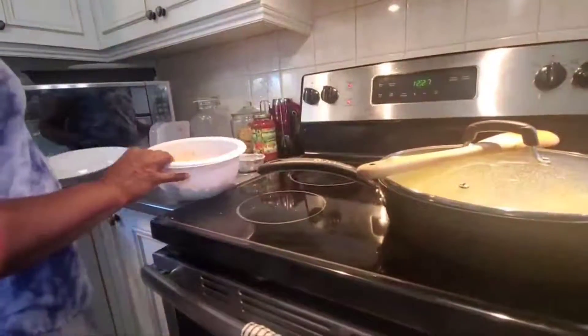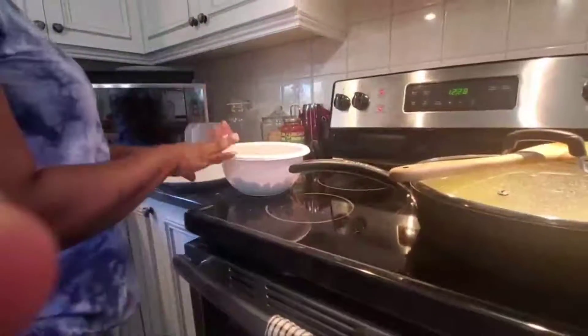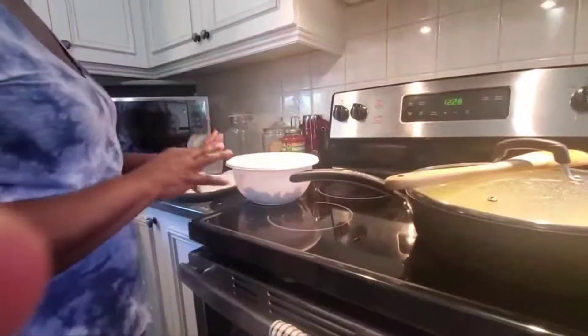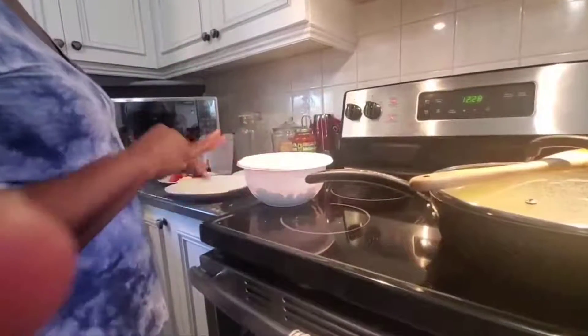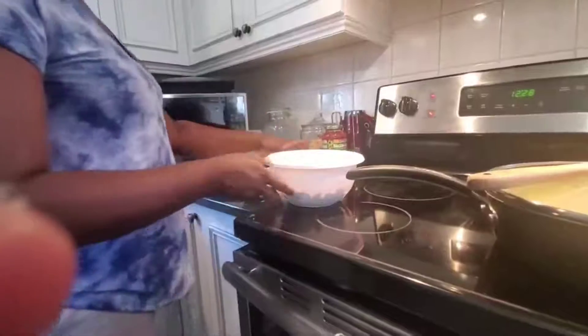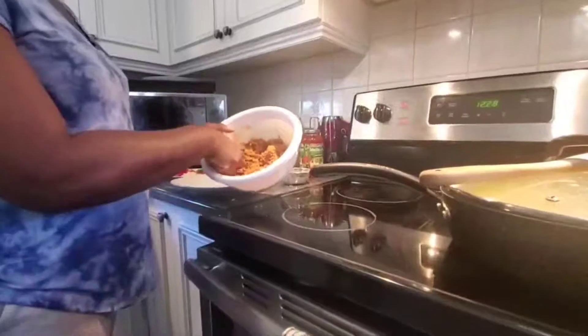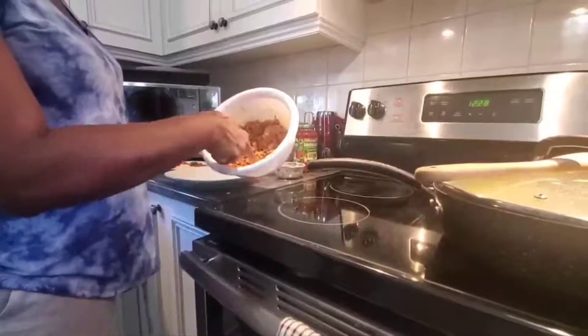So now we're going to make our mincemeat balls. You're going to be hearing a lot of noise in the background — my husband is vacuuming, and you may hear my little ones because they're home with me today. We're going to continue making our meatballs.